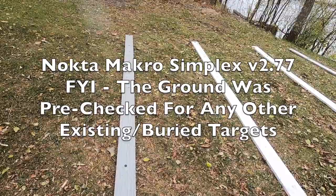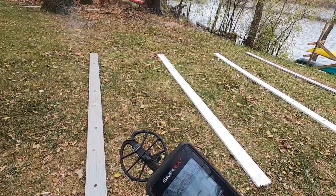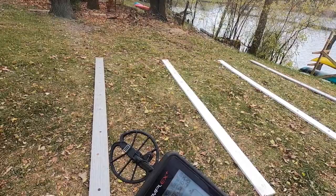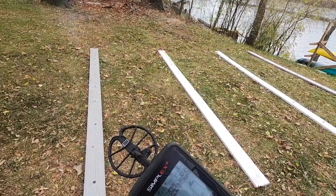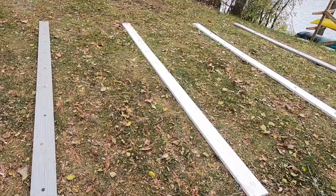We're going to do the test here with the Nokta Macro Simplex. This is version 2.77 — I elected not to update to 2.78. I'm going to complete this air test in Park 2 mode. I'm not necessarily looking for the depth you get from Park 1. You can notice my sensitivity is down one notch. I may decrease it a little more if I get chatter. All other settings are default.